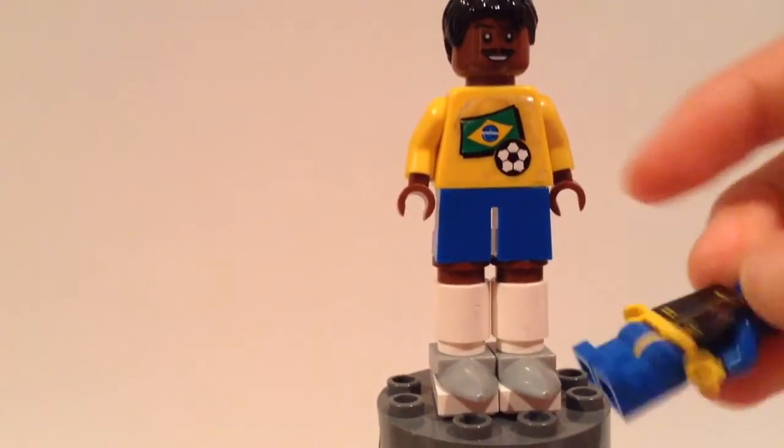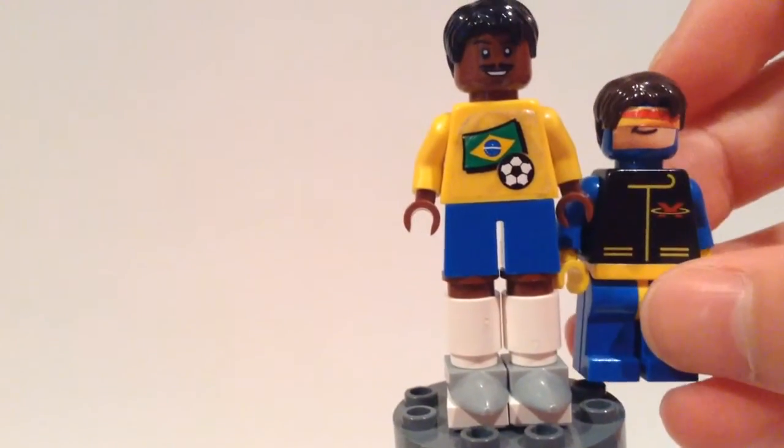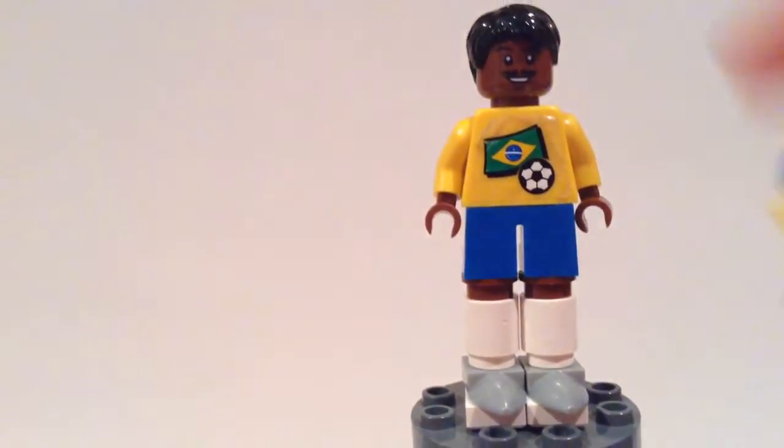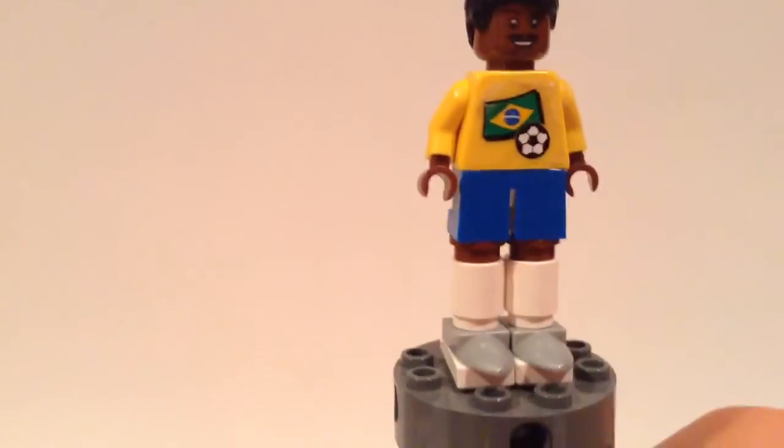Overall he turned out extremely well, though he is a little taller than most minifigures. As you can see here compared to my custom Cyclops minifigure, he's about a head taller. If you've seen my custom pirate video, he's about the same height as that one, so it's interesting to put into proportion.